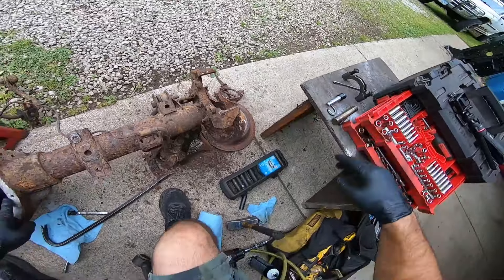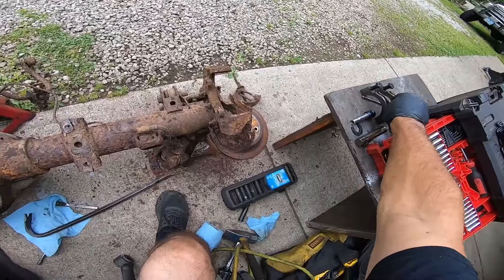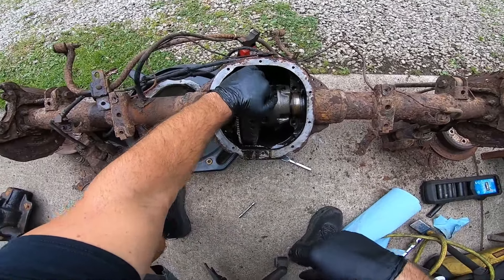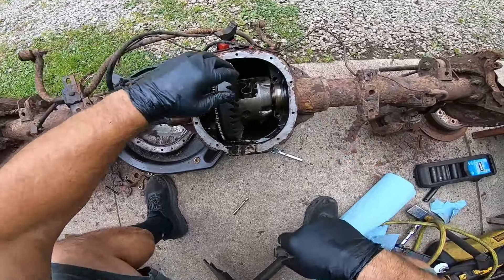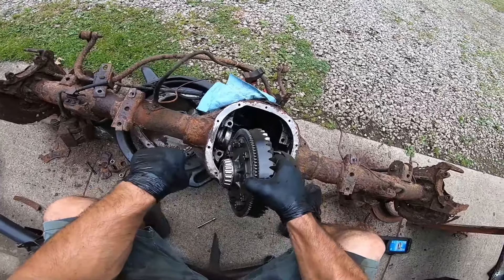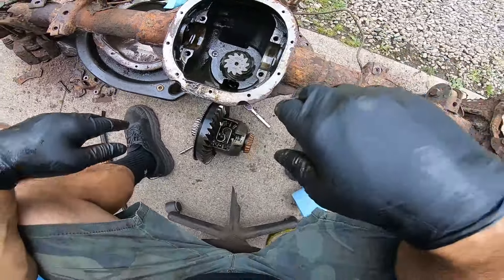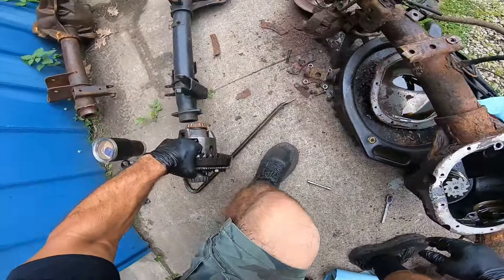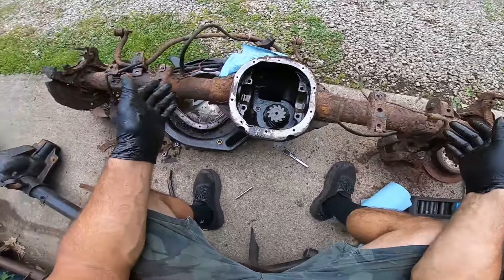Now we're at the point where we can get these main caps off. That'll be passenger side, that'll be driver side. You can tell when you've got about eight to ten thousandths of backlash — that's about what that sounds like. If you've done gears enough, you almost know what backlash sounds like. Good old Ford 3.73 — look at that.